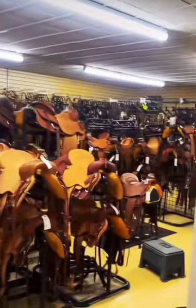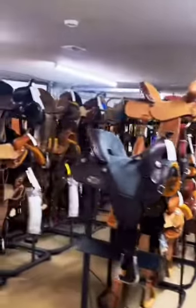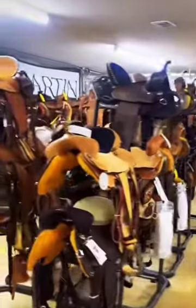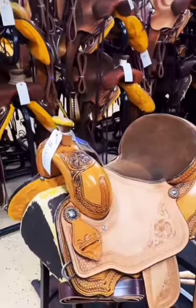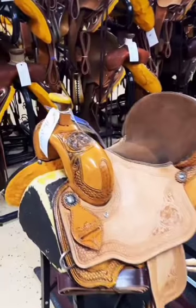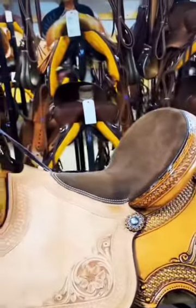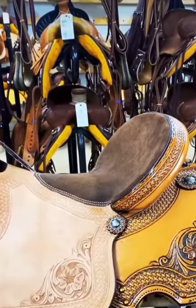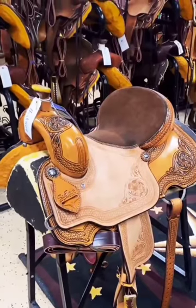Hey guys, so today we are going to be going over all the different types of western saddles. First up is an all-around saddle. All-arounds can be used for roping, barrels, trail, pretty much anything. They have that nice sturdy horn on there so you can rope, and most of them have a somewhat deeper seat in case you do want to run some barrels or do trails. Most of them are intended to be a little on the lighter weight side to be more versatile, and sometimes they will have more of a rounded skirt.